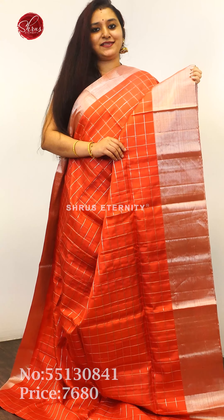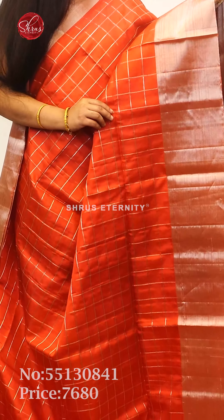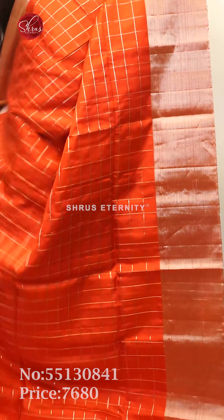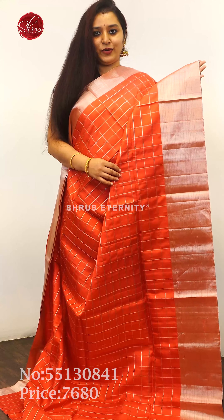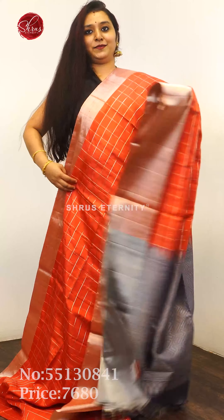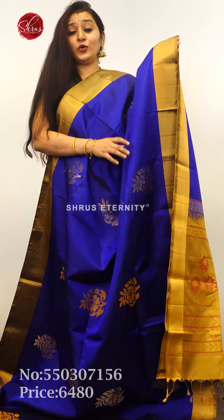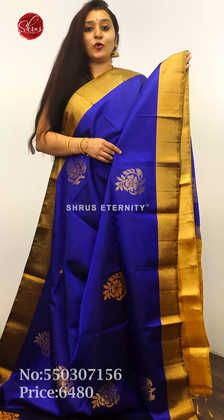Next we have a pink with grey, priced at 7,800. This has got a zari checkered pattern all over the body. It's got a silver color zari border on either side — a small border in the upper portion and a bigger border in the lower half — a beautiful grey zari pallu and a plain grey color blouse.